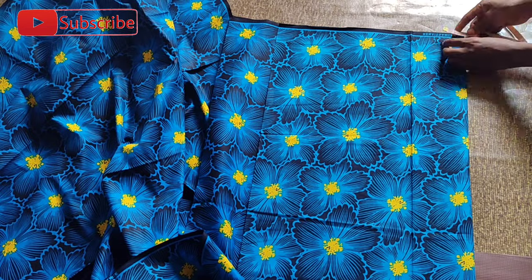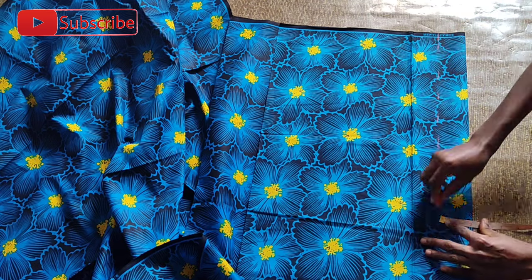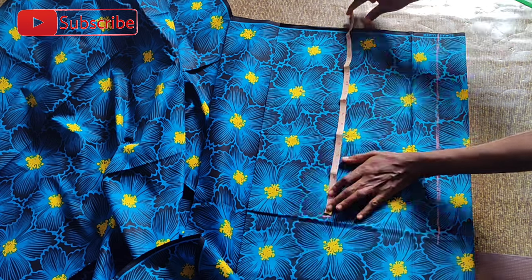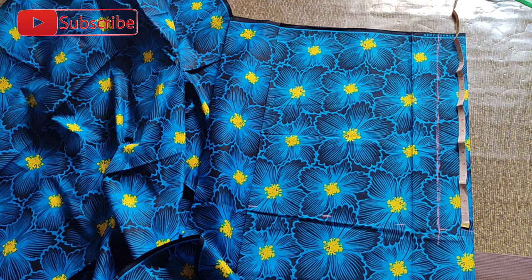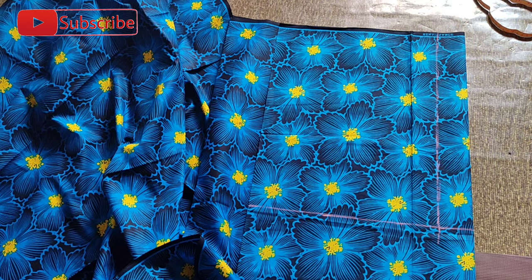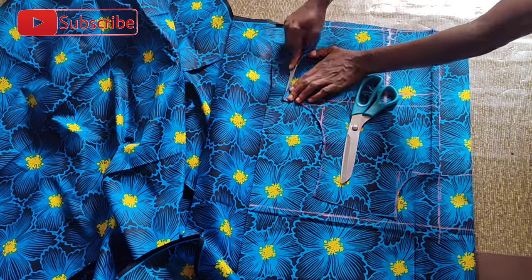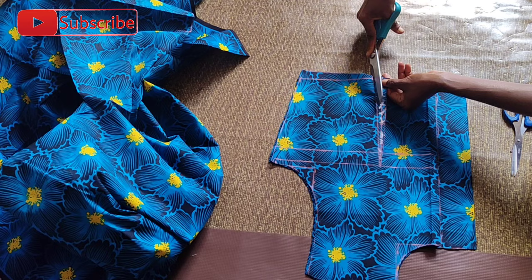To cut the back pattern, I folded the fabric into two and took out two inches sewing allowance for the zip on that portion. I usually work with two inches for zip sewing allowance. The half length still remains 18 inches — 17 originally but half an inch sewing allowance on both sides. I used my short ruler to mark this, then placed the front part of the fabric bearing in mind the slant at the tip so everything stays on the same line, and took my scissors to trace out the pattern.